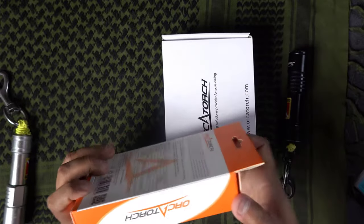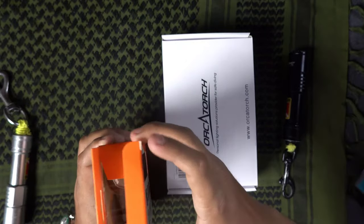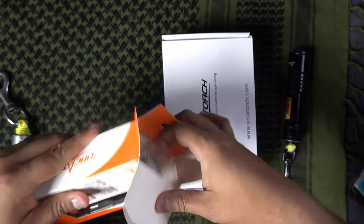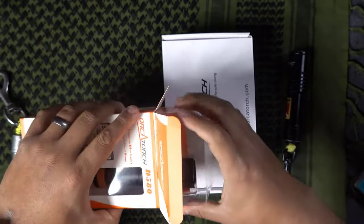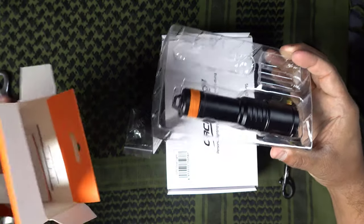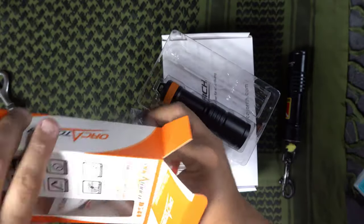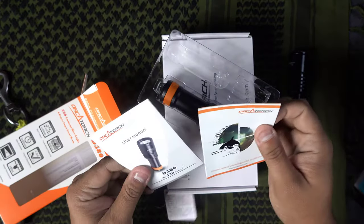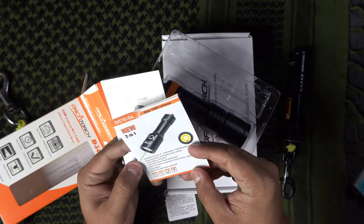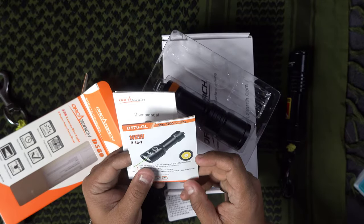I haven't opened these at all — I wanted to show you how they come out of the factory. It comes with a user manual and what looks like a catalog for some of their other lights — it has a 570 GL model with a green laser among others. The interesting part about the D580 is that it works with AAA batteries, which are available all over the world.